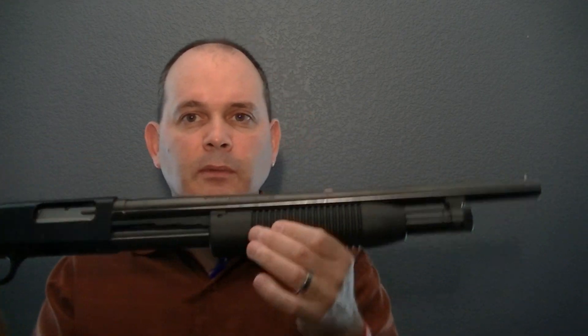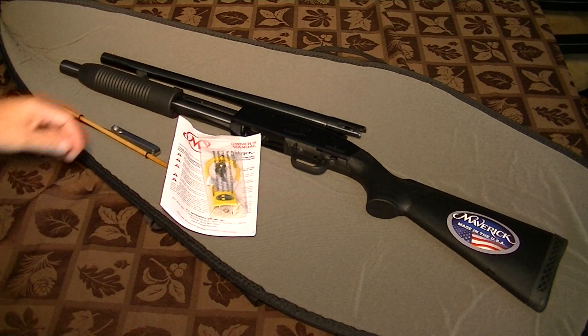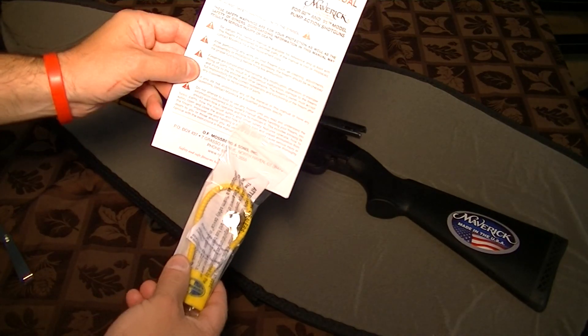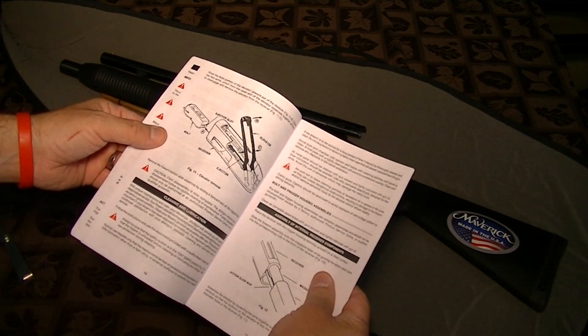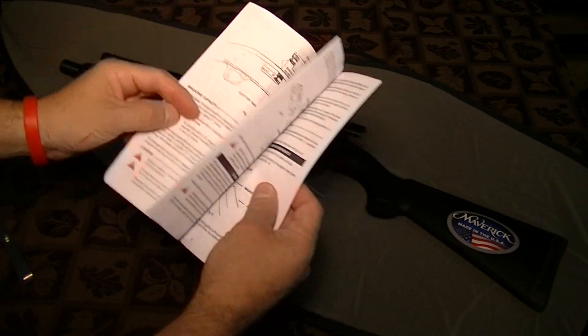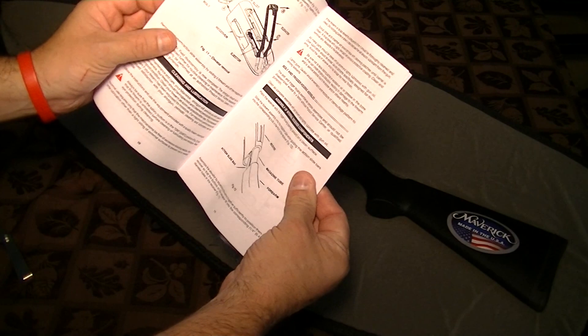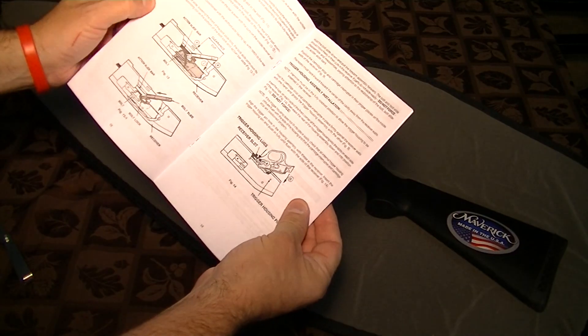It's got a lot of great features which I'm going to point out in this review. When you get your Mossberg Maverick 88 out of the box, these are the things you're going to find inside. You're going to find an owner's manual, which is really nice — it actually shows you how to disassemble the system, how to safety it, how to maintain it. It's quite comprehensive actually, so the manual is a good thing to have and a good thing to keep.